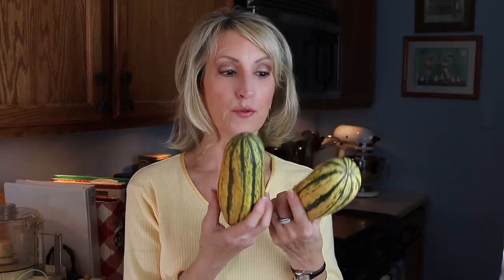Delicata squash are exactly what you think they'd be. They're very delicate and delicious. And because they're delicate, you can eat the skin. I'm going to show you a really easy recipe for this delicious squash for fall.